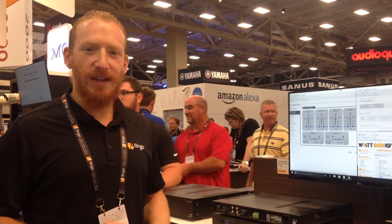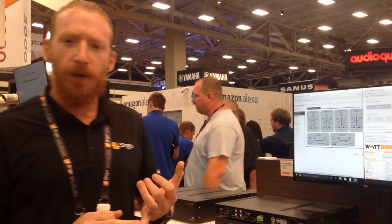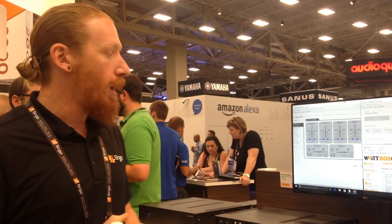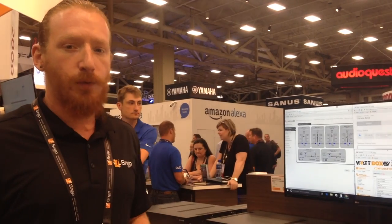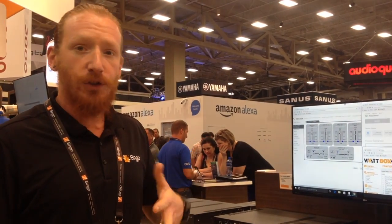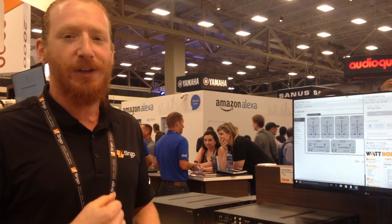Hi, I'm Duffy Frey with Snap AV. I'm here to talk about the new 70-volt Overseen-able amplifiers. We've got three flavors: the 500 watt, the 300 watt, and the 150 watt. These all have IP, RS-232, and IR drivers, plus full Ethernet control. They're also available on the Oversea platform, so you've got full cloud control on all of your outdoor amplifiers — controlling input gain, output volume, DSP, bass and treble settings.